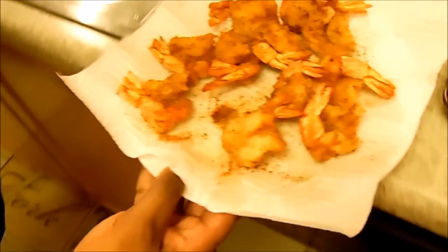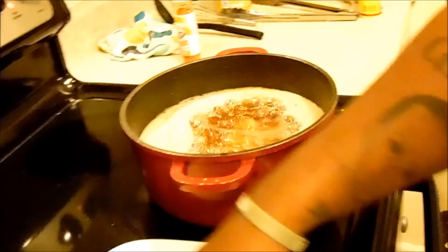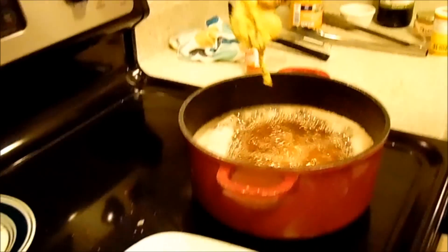Last but not least, we've got some oysters. I take the oysters and drop them in the hot sauce buttermilk — these are some big ones — and into the fryer they go. Oysters!